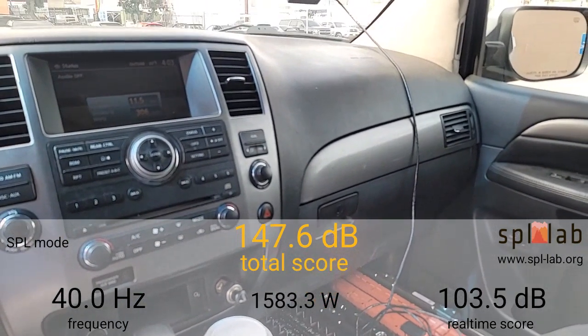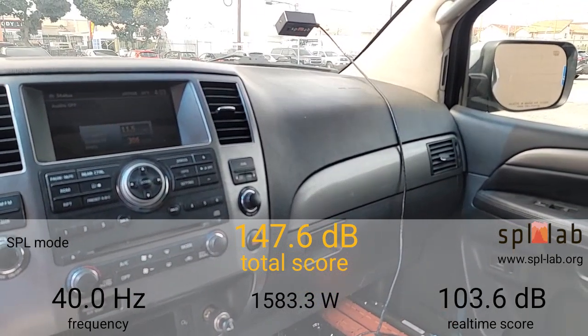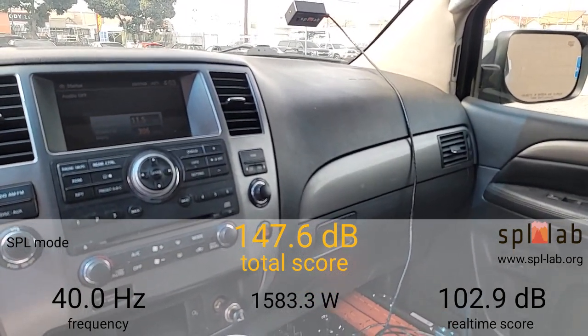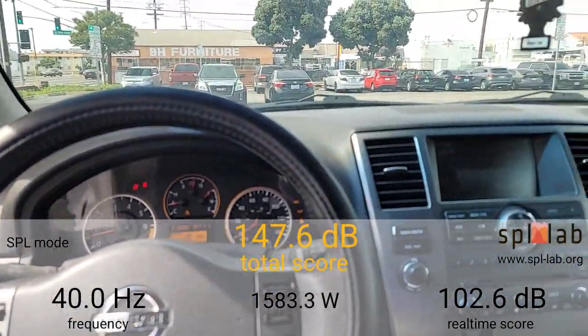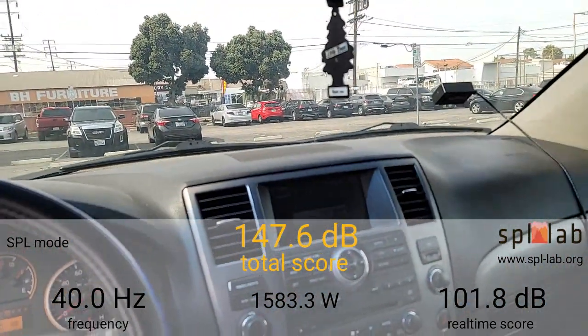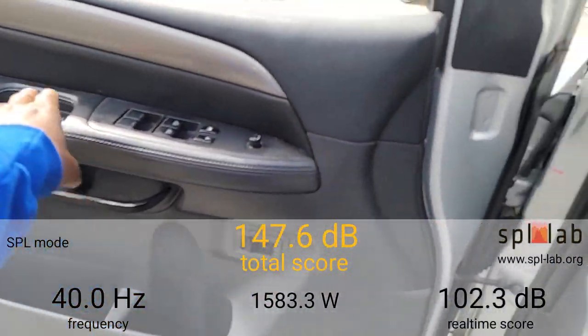With the door open the bass is going in and out — if it were steady I'm pretty sure we could have got 148 dB. But the loudest I was able to get was a 147.6 dB with 1,583.3 watts clamped with the driver door open.